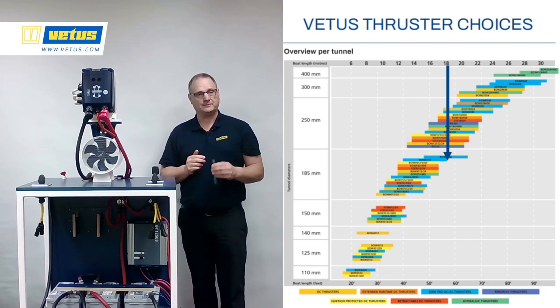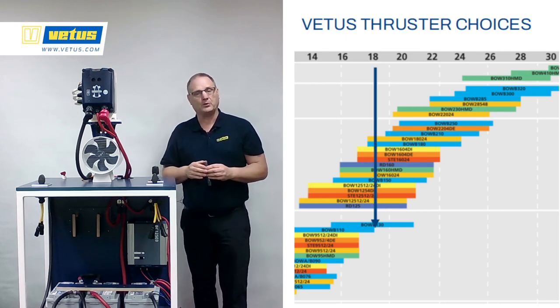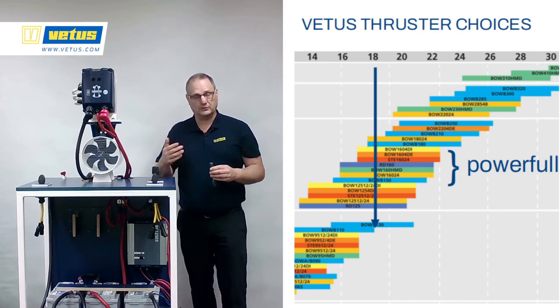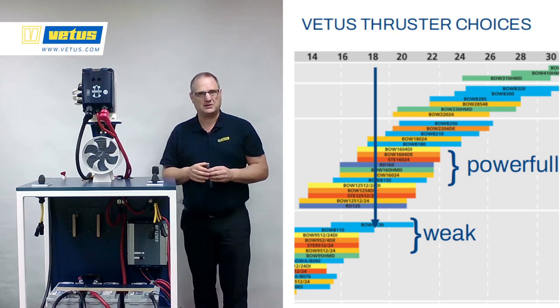Zooming in on the table: 18 meters on top, blue line down. All of the boxes touched by the blue line are fit for our project. Keep in mind that the ones on the right hand side of the table are the more powerful options, also available and useful for bigger boats. The ones near the bottom are on the weakest side — they're powerful enough, but use your common sense in selecting one.